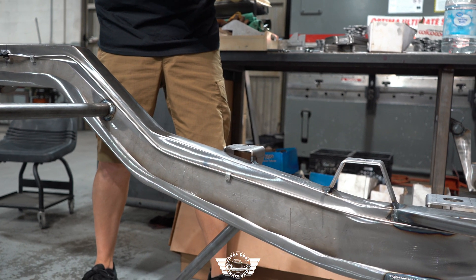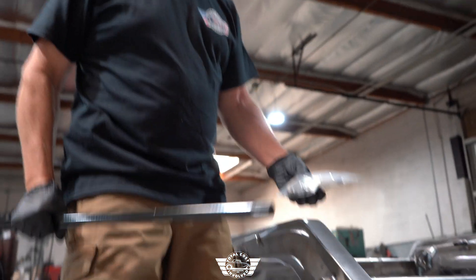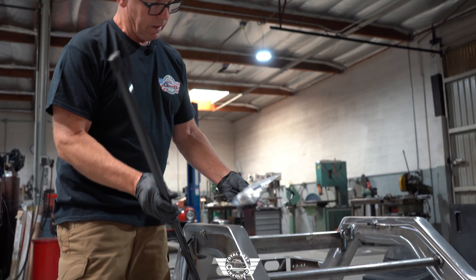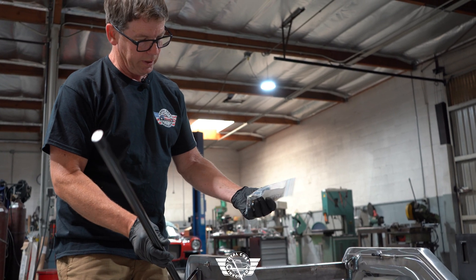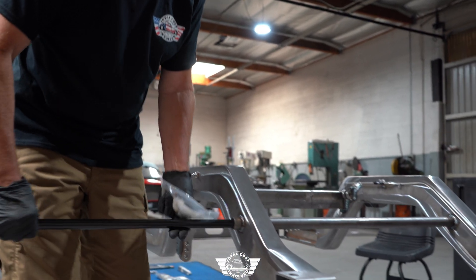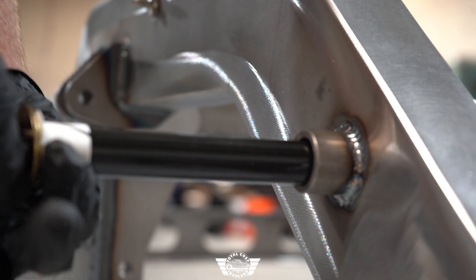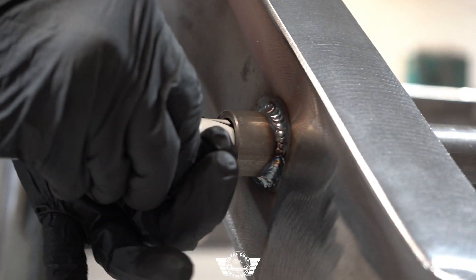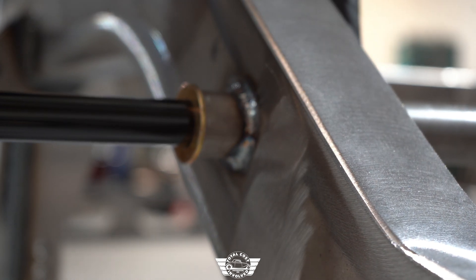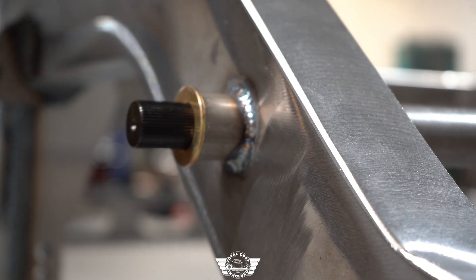Repeat the process on the other side of the truck. Here's your sway bar assembly. We have the hardware to put it into the chassis, so we'll start by sliding the bar into the chassis. Slide the bushing over the bar, lift the bar up, get it started in, and continue putting the sway bar in on both sides.